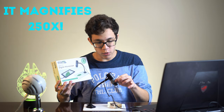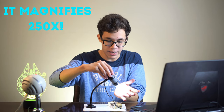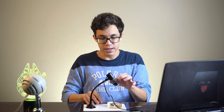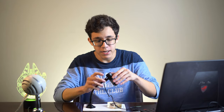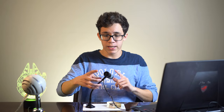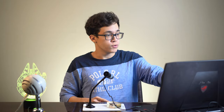It's a very good microscope. As you can see it has some lights, adjustable lights, so you can see your subject better. It has a focus ring so you can pull focus, and right here there's a button that in just one click you take a photo and that photo gets saved to your computer.